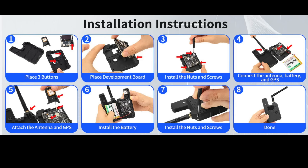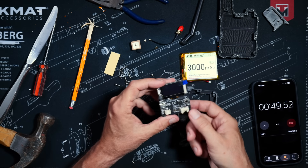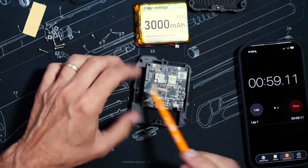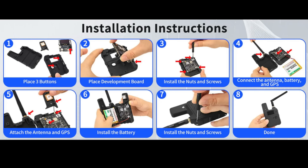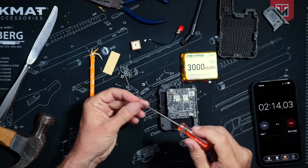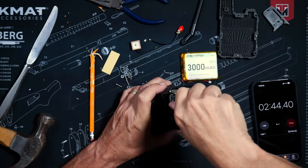Step 2 says: place development board. And so far this is actually pretty easy, although I did have to figure out what orientation to place the development board — so that took me a minute. Step 3 says: install the nuts and screws. Again, pretty easy — nothing over my head so far. But it didn't say which screws to use in which holes, so I just took a guess, and they all went in pretty easily. I imagine that if I had guessed wrong, it would not have been quite so easy.